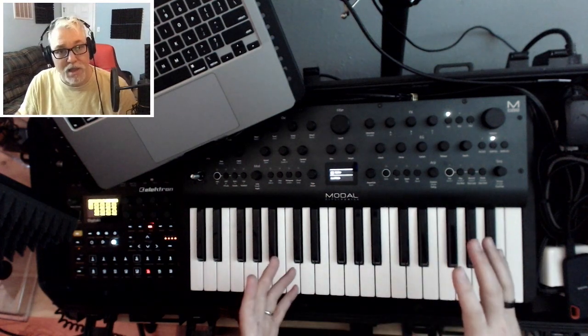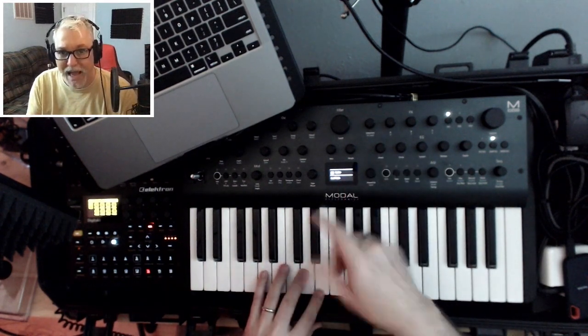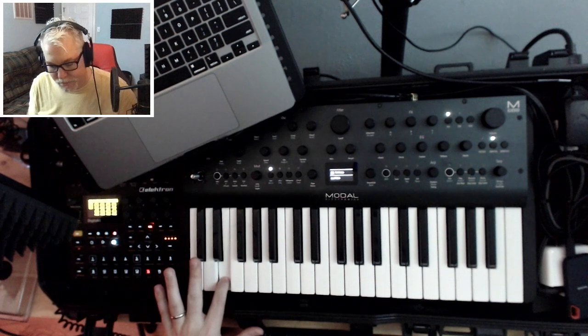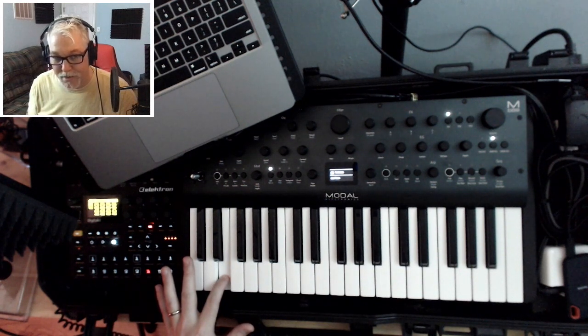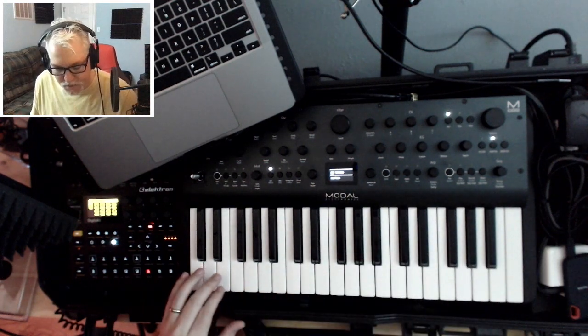I'm going to show you one last sound that I did just because I was playing around with saws and working on the Argon-8. I'll post this patch and also post this next patch I'll show you. See if you can name this song. I love this song. I'll play it one more time because I just enjoy it — the harder I hit the key, you get a little bit of a different resonance sweep on it.